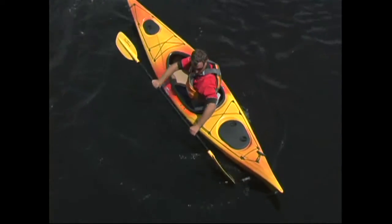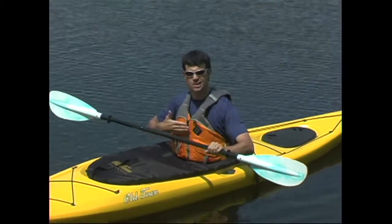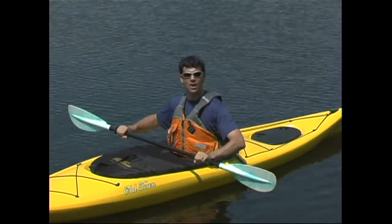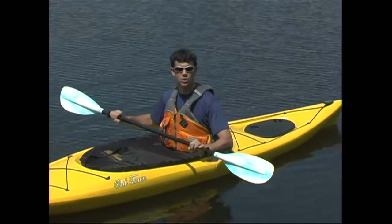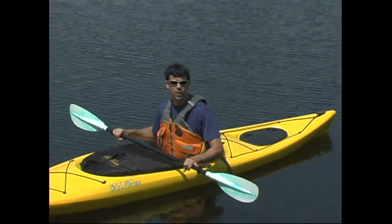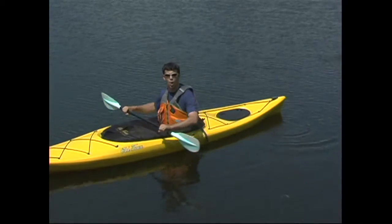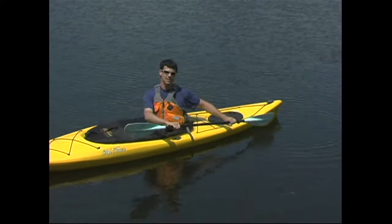The power position simply involves keeping your hands in front of your body. In other words, your arms, chest, and paddle form a box, and you should maintain that box when you take any type of stroke. For example, when I'm taking something called a back sweep, which involves planting a paddle blade at the back of the boat, I'll rotate my whole upper body to maintain that box.